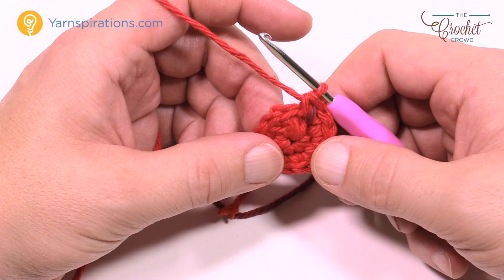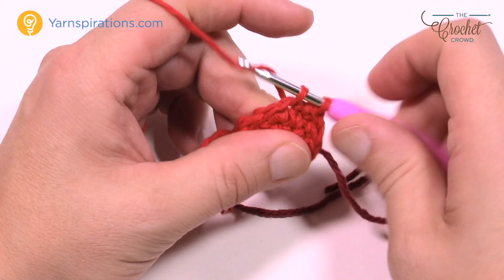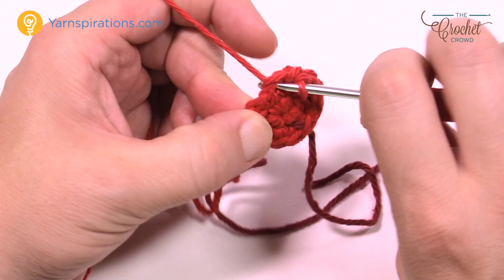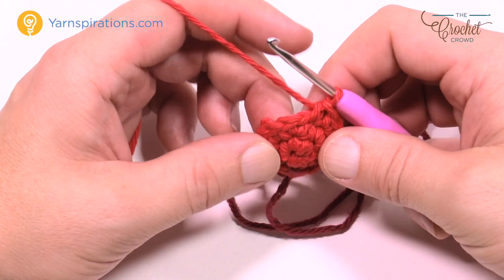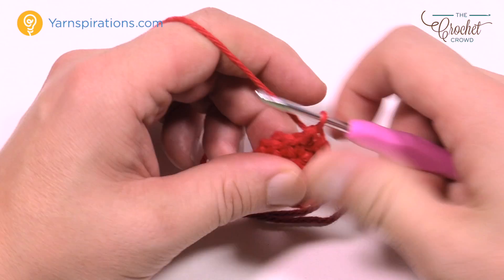Round number three: we're going to put one single crochet into each stitch — no increasing. You don't want to expand too early and you don't want it tightening too quickly either. It takes its time getting bigger to form that perfect shape. Do one single crochet in each all the way around until the stitch marker, then move it up.